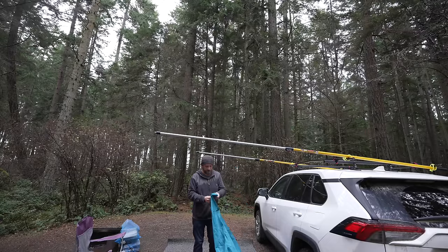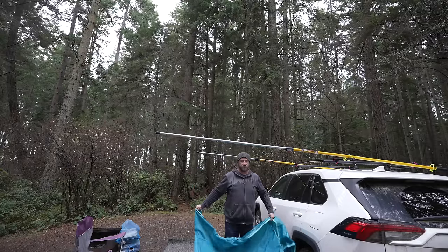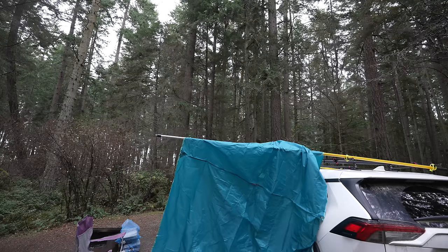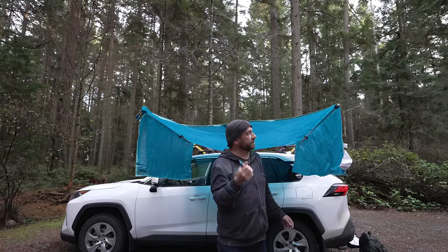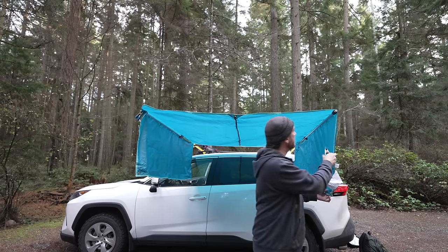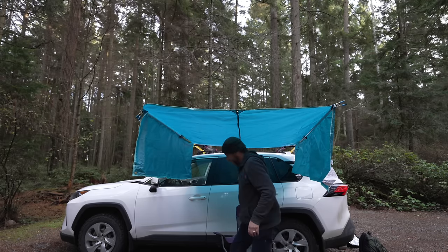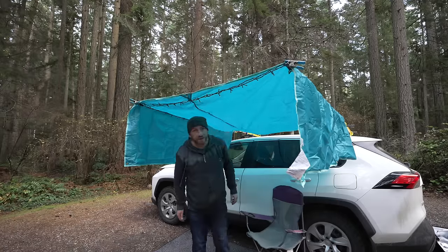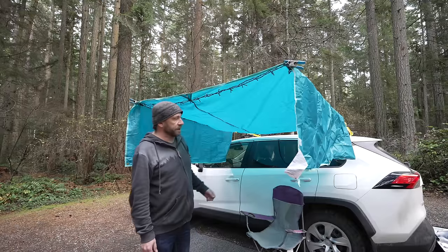That looks like the way to set it up. I got a few ideas on how to attach this. We'll see what works. I got these really strong clips — they're good exercise actually. And as long as the wind remains perfectly calm, we're going to be just fine. That's nice. I know they actually make awnings I can use, but that's not my style. Let's be honest here.